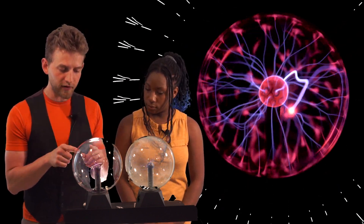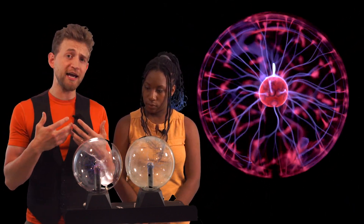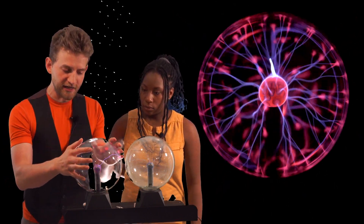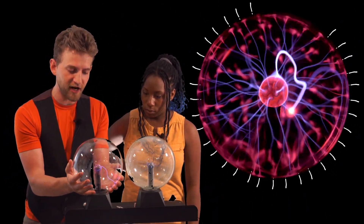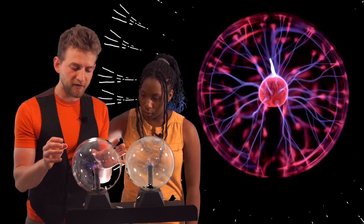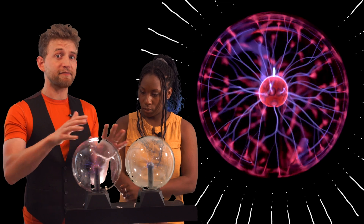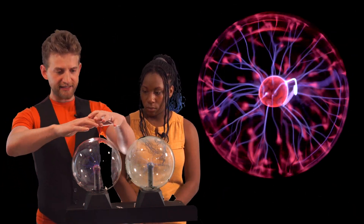That's a Tesla coil in the middle of the plasma globe, and that Tesla coil is shooting out high voltage and high radio frequency waves. We only see it because it's in a low pressurized environment with lots of inert gas. But those high energy, high frequency waves — they're still shooting out in every direction possible. We just can't see them.